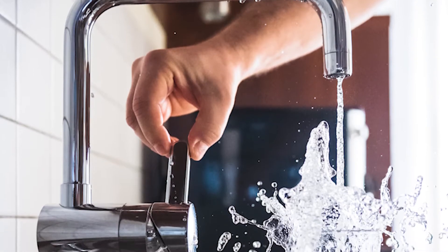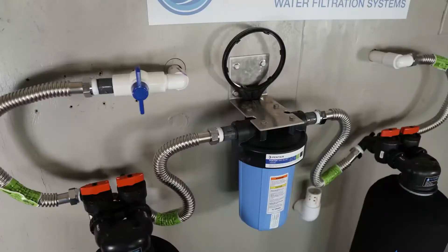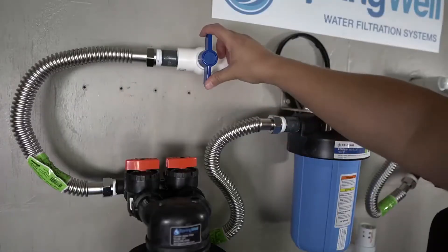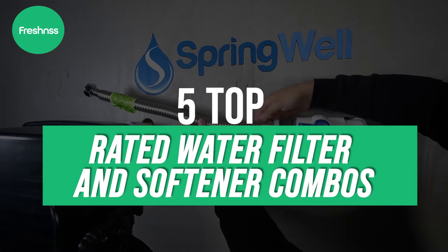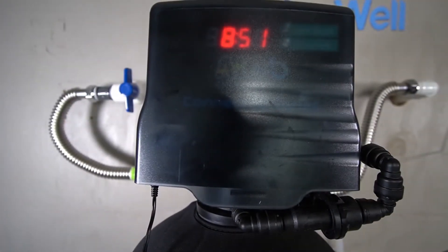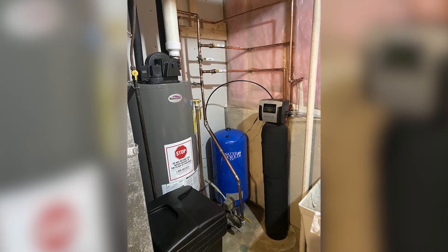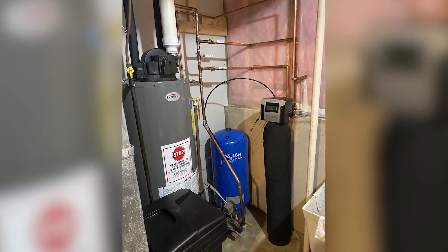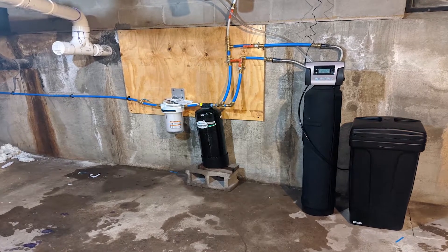If the water in your house smells or tastes funny, if your clothes look dull, or glassware and shower doors are filmy, it's time to consider a whole house water filter and softener combo. Our experts have researched and reviewed the 5 top-rated water filter and softener combos. Whether for well water, city water, or municipal water, we'll explain the differences between each model to find the ideal solution for your home and how to install and maintain it.